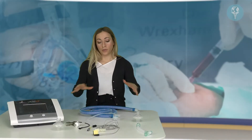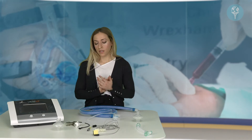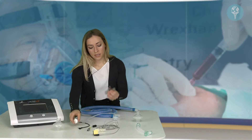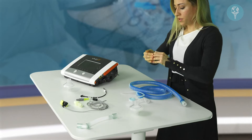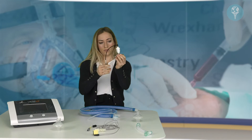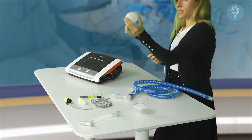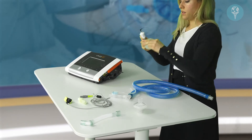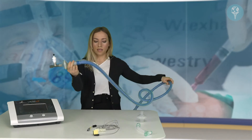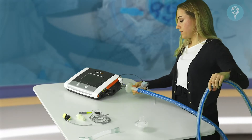Now we're going to go through how to assemble all these components together to form a circuit for invasive ventilation. To start, we assemble the FiO2 sensor — take the T-piece and the sensor, push those two together, and then connect the cable to the top of the device. Then we have our first antibacterial filter — these two connect together like that. That forms the one end of the circuit that would connect to the ventilator first.